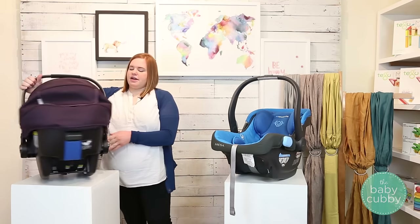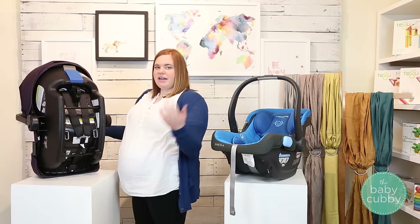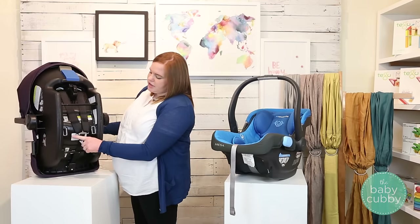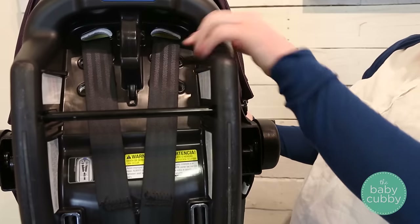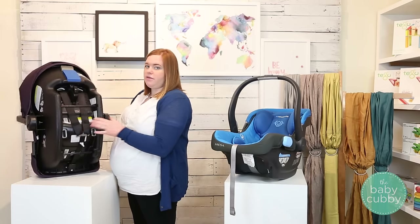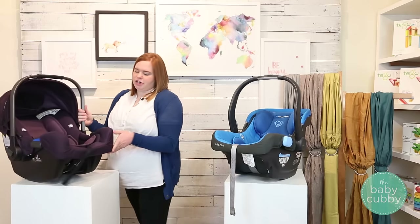The Pipa has a regular re-thread harness. These are also easy — you just have to take your child out to do it. You loosen the straps, undo the tethers from the yoke, take them out, re-thread them into the holes you need, and put them back on the yoke. Super easy and super fast, you just have to take your child out first.